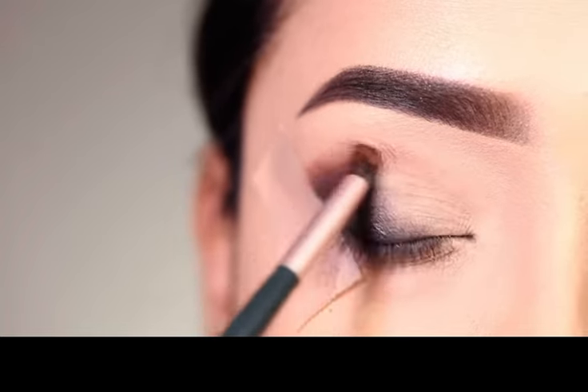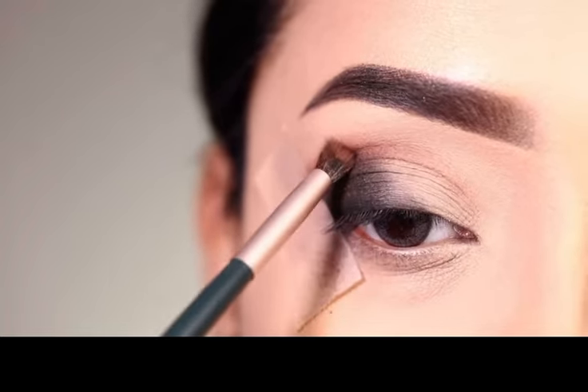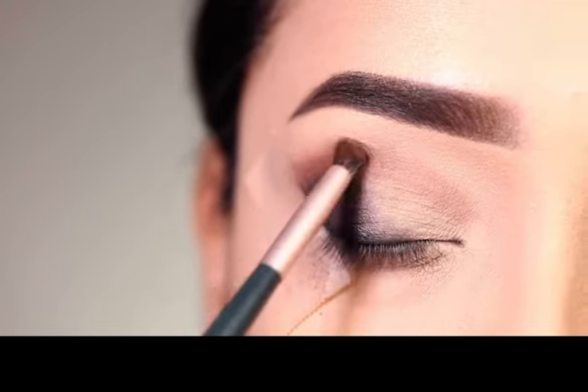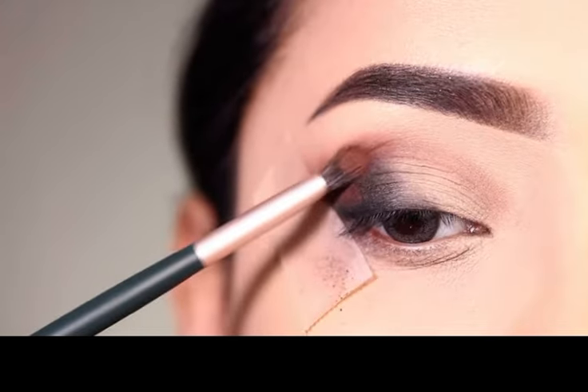Next, I apply brown shadow. In this palette there was no brown shadow, so I apply it with another palette. With the brown shadow I cover the outer corner and crease. Then I apply a little yellow shadow to soften it, so you can blend into the brown shadow and create a transition in the crease, using a very fluffy brush.